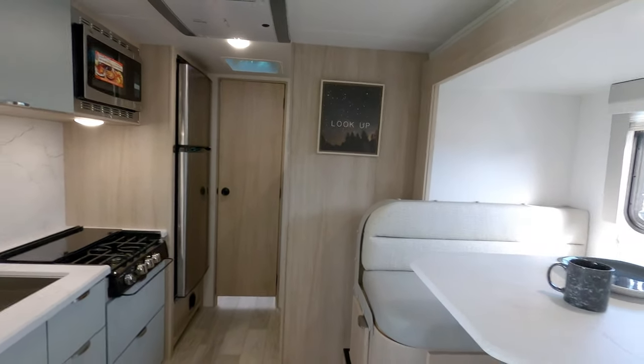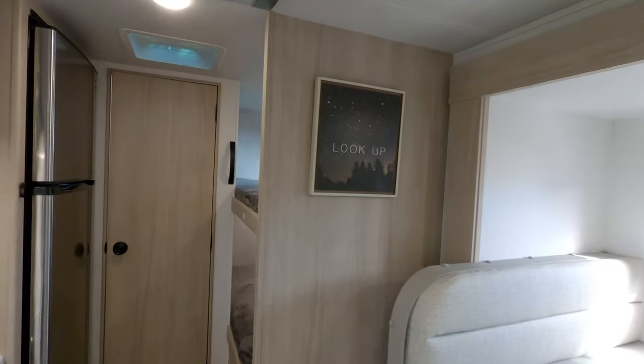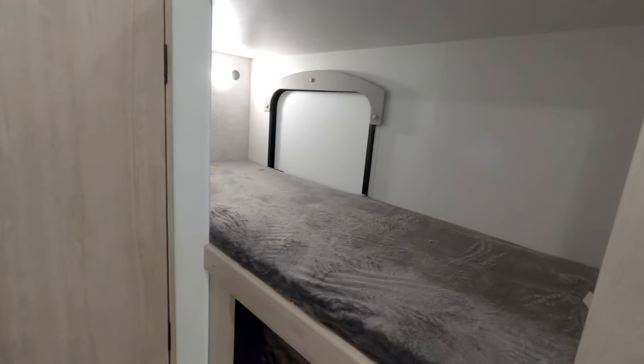On the inside I thought it was a pretty bright, airy, open feeling. Check out those seafoam green cabinets — a nice accent touch. And back in the bunk area, nothing special, but it's going to work well for two children.